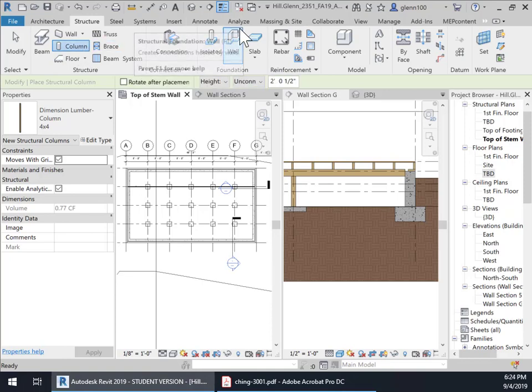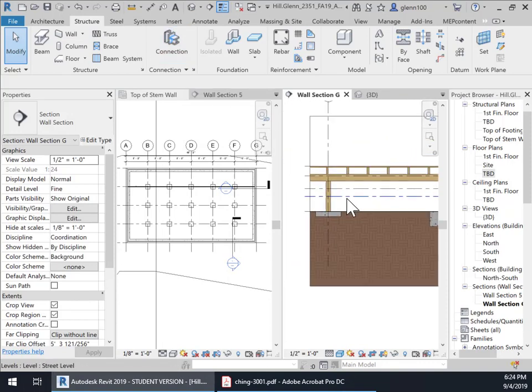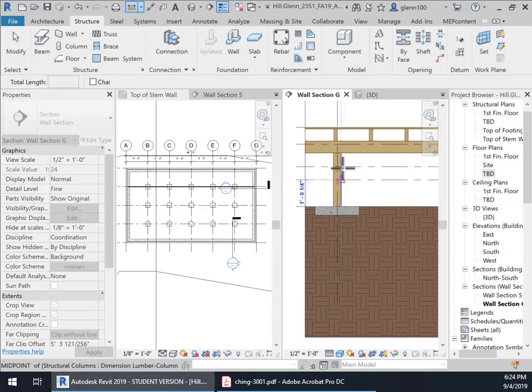Structure, Columns. We're going to place these by height. The top is going to be unconnected, because there's no level where they go — they're going to go to the bottom of this beam. Fortunately, I can measure that. I'm going to measure from here to there — it's two foot, one half inch. So we're going to come in and go back to Column. I need to pick a view: Structure, Column. I'm going to select the four by four column.